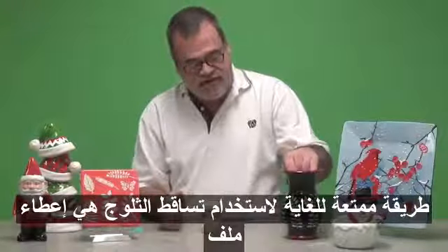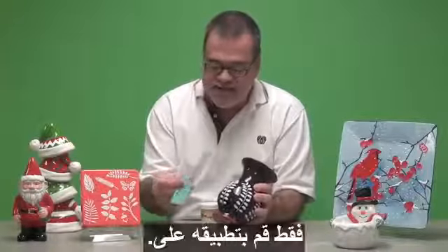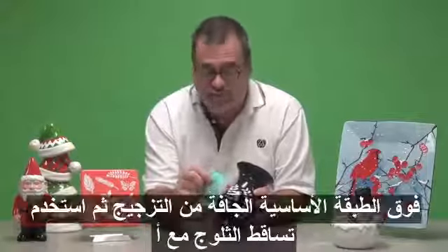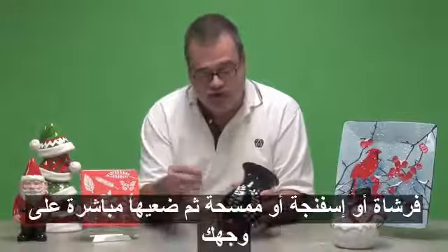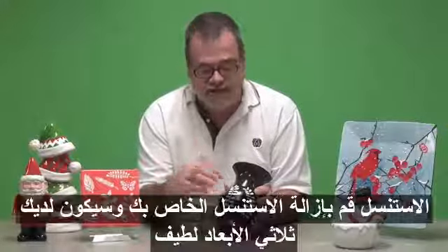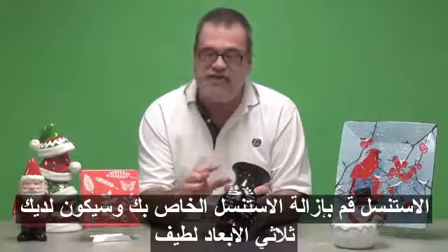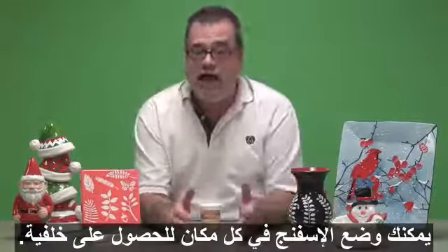Another very fun way to use Snowfall is to give a raised dimensional effect using a stencil — something very simple like this. Just apply it on top of the dry base coated glaze, then use Snowfall with a brush, sponge, or squeegee and apply it directly over your stencil. Remove your stencil and you'll have a nice three dimensional slightly raised effect. You can also sponge it all over for a background.